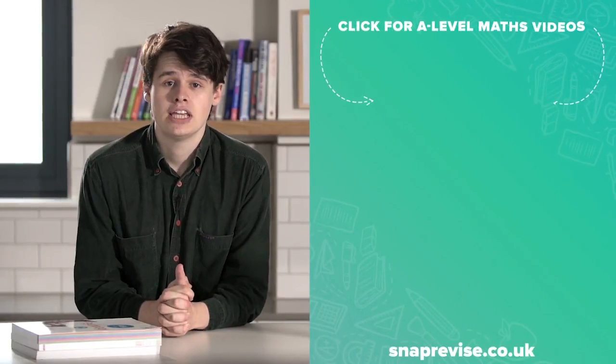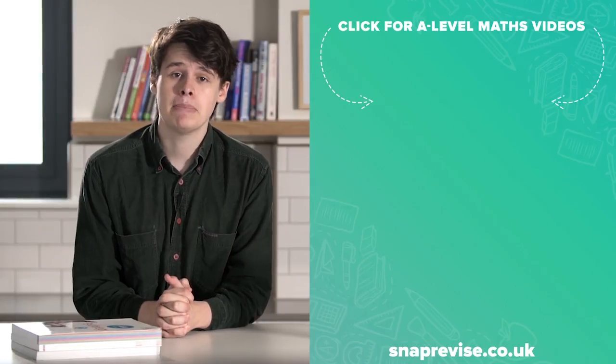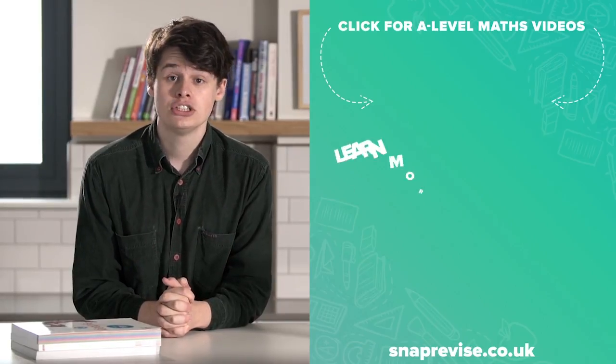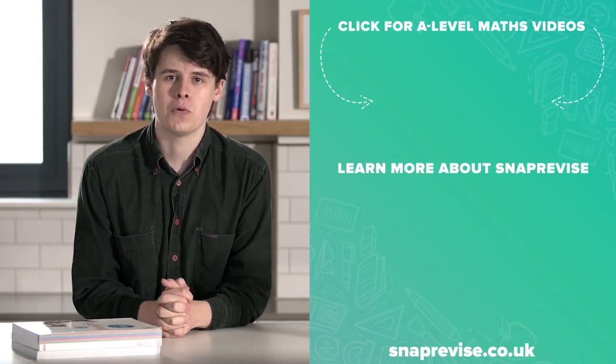Hey guys, I hope you enjoyed the video. If you're looking for an amazing A-Level Maths resource, join me today in my series of engaging bite-sized video tutorials. Just click the SnapRevise smiley face and together let's make A-Level Maths a walk in the park.